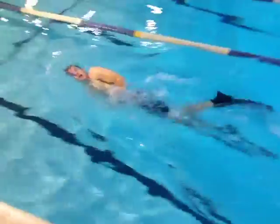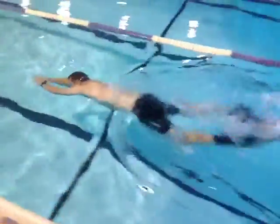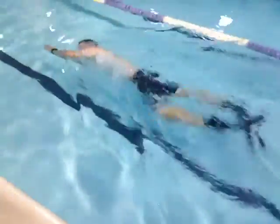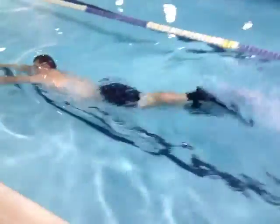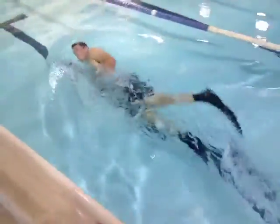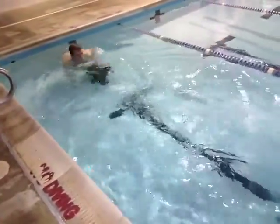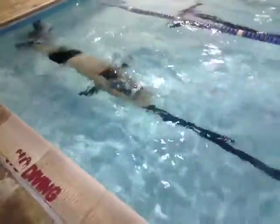He starts off with the combat swimmer stroke. Notice how he's staying on his side a little better. This is his weak side. Notice instead of a big scissor kick, he's just doing little constant flutter kicks. I find that to be a really good way to do your weak side stroke.